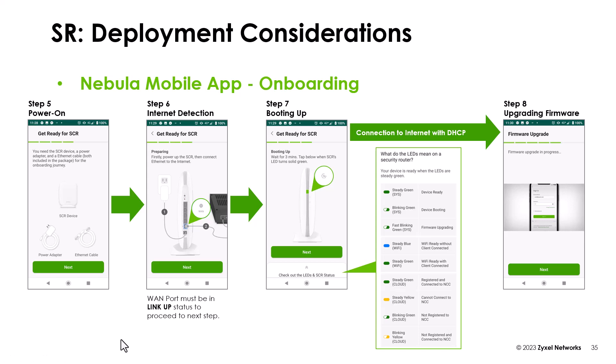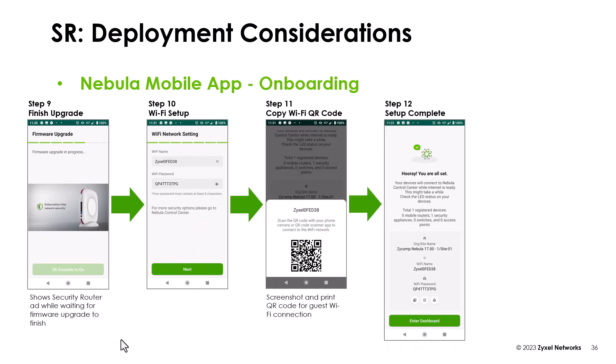As soon as the device has been booted, you can see the LED status also in an extra page. After that, the device runs a firmware update and you should allow it so that it's on the latest version. During the setup, you see the latest installation video of the device. Then you can change the Wi-Fi setup and also share this with the QR code to other clients. With step 12, the setup is complete.